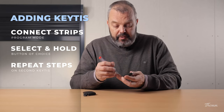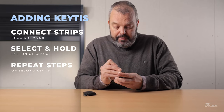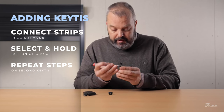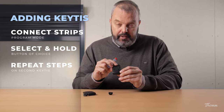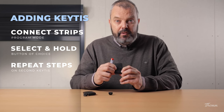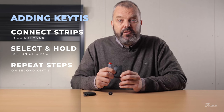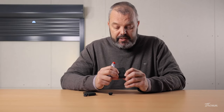I'm going to do the same thing with the new transmitter — turn it over, push up the clip, and connect the two strips until the light starts flashing. As you can see here, I'm going to press the button as well, so that now this button also controls the roller shutter. I'm going to test it to see if it works, and yes, it's working.